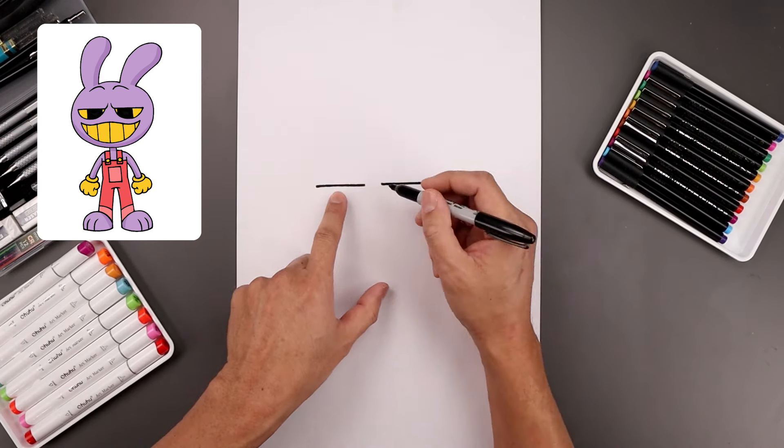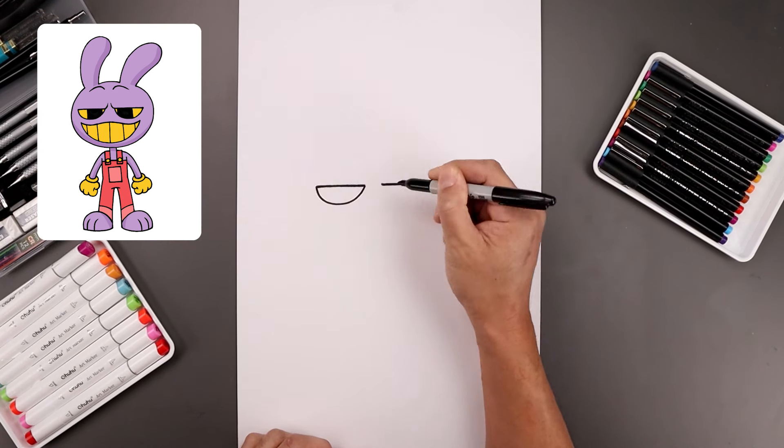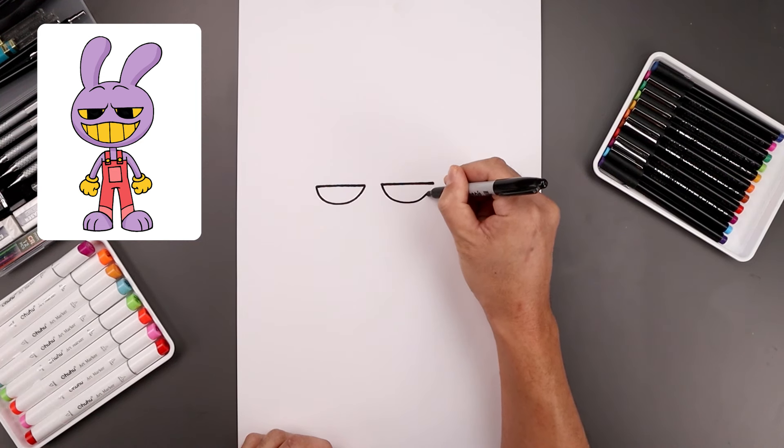Now I'm going to close off the bottom of the eye with a curve. Let's start from the outside — we're going to bend this down and then up on the inside. We'll do the same thing on the right, coming down towards the same height and then back up.